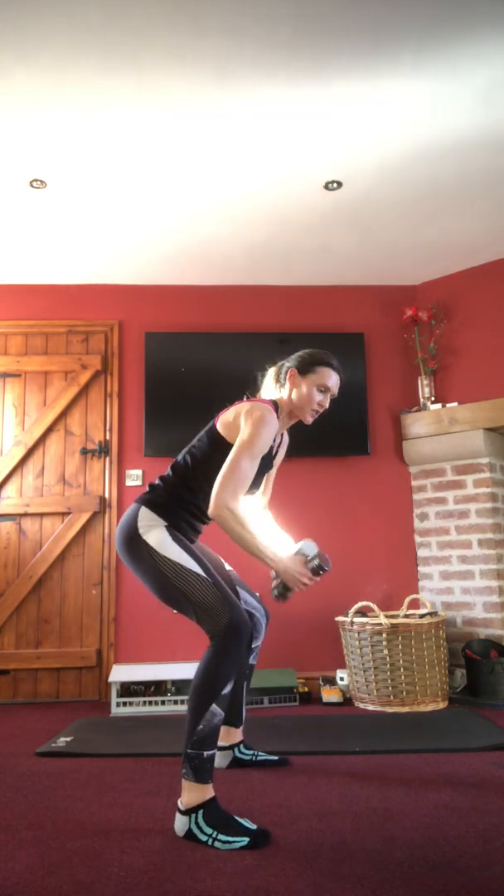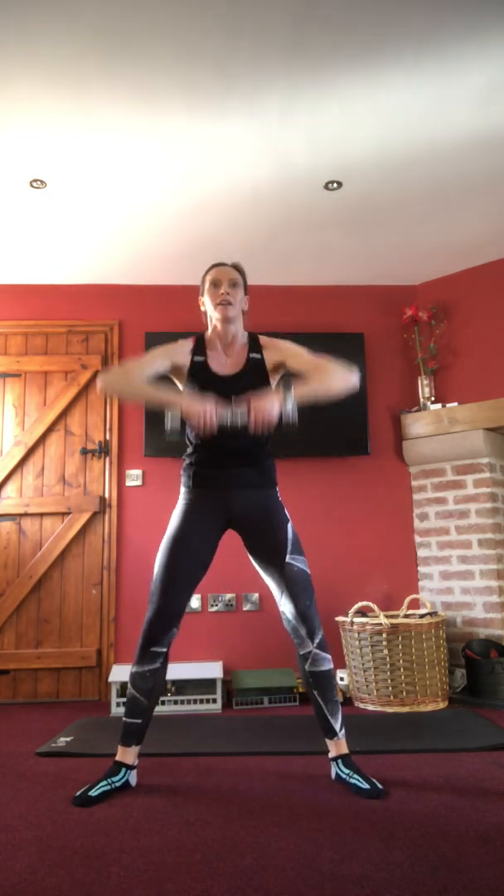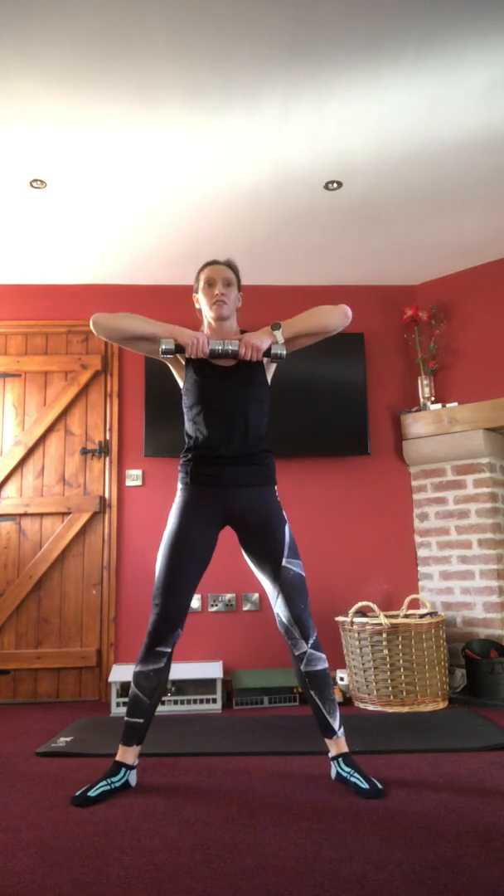Wide sumo squat, toes pointing out, resistance in front — down into an upright row. Squatting down, rowing up. Make sure bums go out, not leaning forward. Weight down, come back up high. If the row is too much, just drop the arms in front and don't go quite as low in the squat. Go with what's right for you. 15 seconds still — knees going out. Last three, two, one.